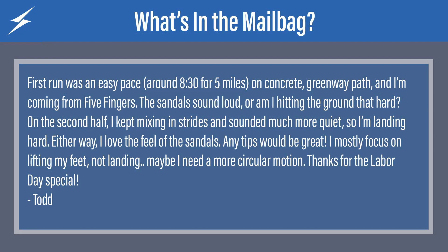Hi, this is Josh from Shama Sandals and we're going to take a look at the mailbag today and see what's in there and see if we can answer some of your questions. So this first one comes from Todd. He says first run was easy pace around eight minutes, 30 seconds, five miles.